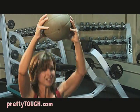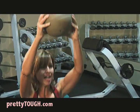Ten times: six, seven, eight, nine, ten.